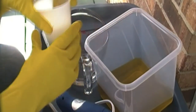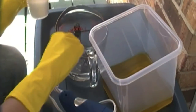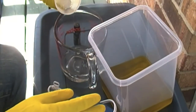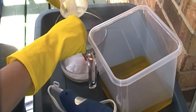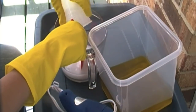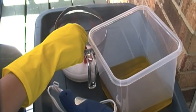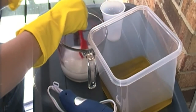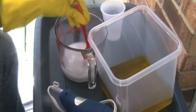First things first: you're going to want to be in a well ventilated area, because the lye will put off really harmful fumes that you do not want to breathe in. You're always going to want to add your lye to your water — never the other way around, because it could explode. You're going to stir it around; it's going to get hot and it's going to stink. Stir it around until it becomes clear again. Once it comes clear, I will bring you back.